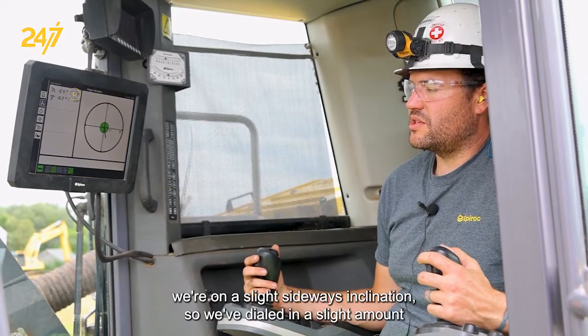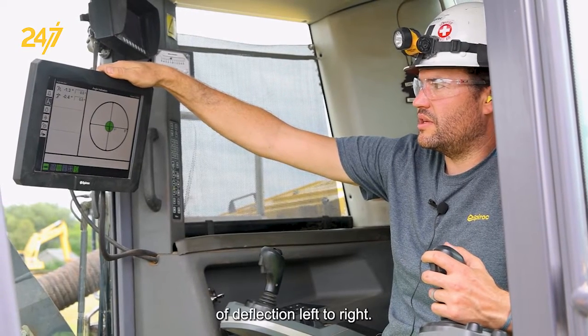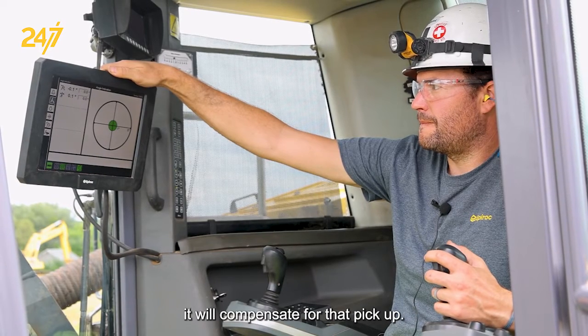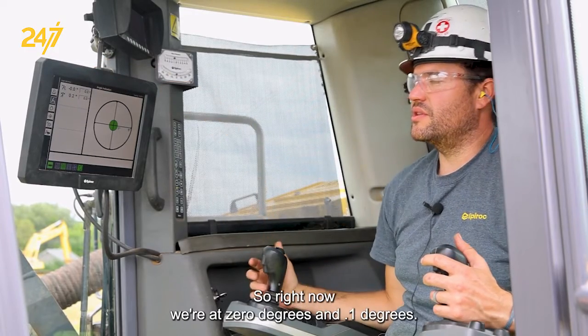In this case we're on a slight sideways inclination, so we've dialed in a slight amount of deflection left to right, so that as we add weight to the feed beam it will compensate for that and pick up. Right now we're at zero degrees and point one degrees.